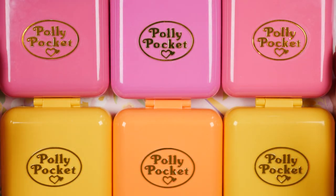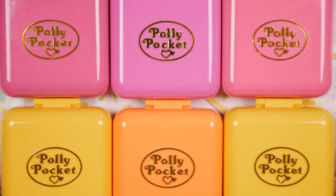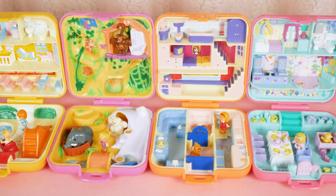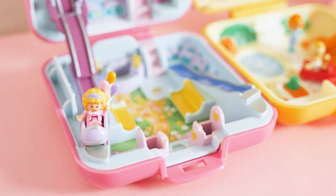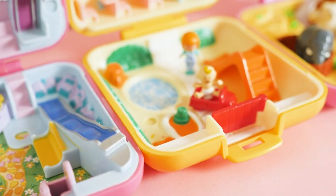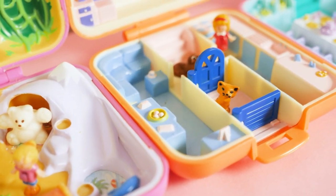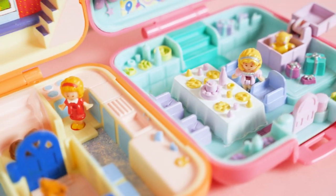And that is the vintage square Polly Pocket compacts from 1989. These are truly classic — we can tell from the designs and the color schemes. I can't believe Polly is actually as old as the '80s, even if it's the late '80s. Thank you guys for watching this vintage Polly Pocket showcase, and I'll see you on the next one.